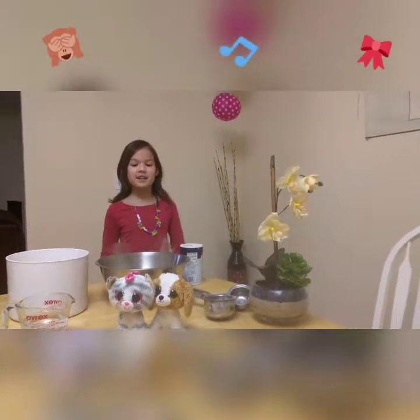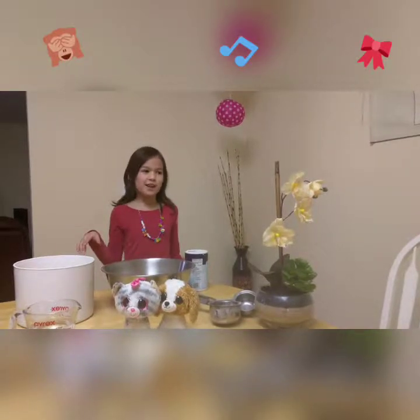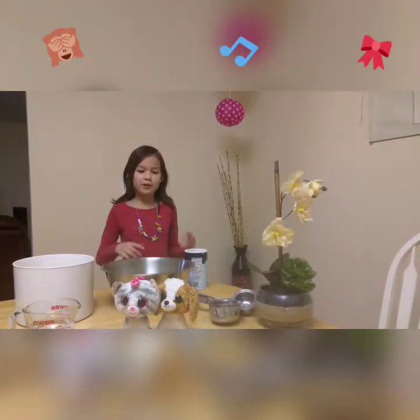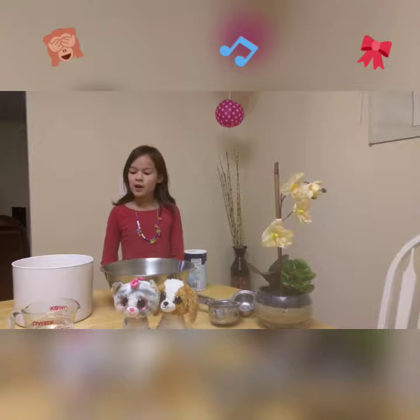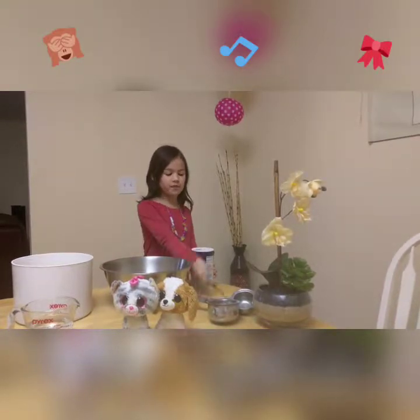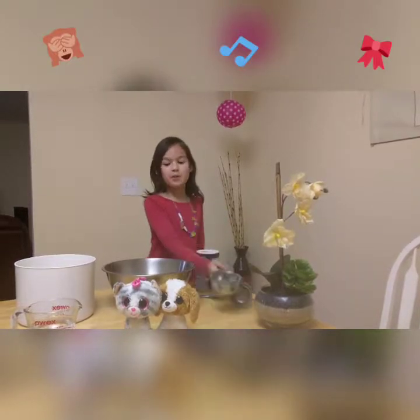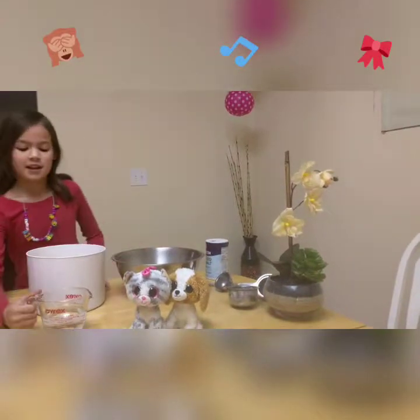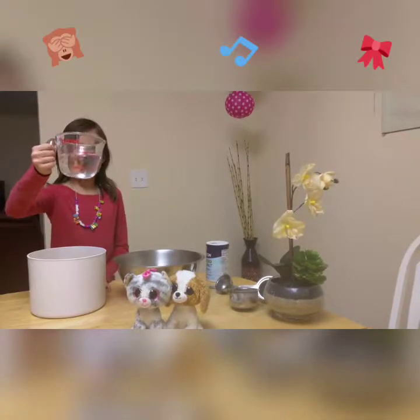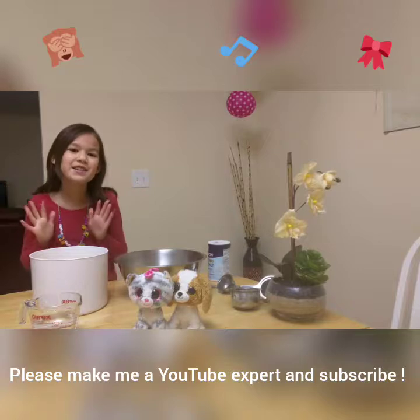Hi guys, it's Mei Ling and today we are going to be making dough and you can shape it however you want. What you need is salt, a butter knife, a measuring cup, and a cup full of water. And you need flour.